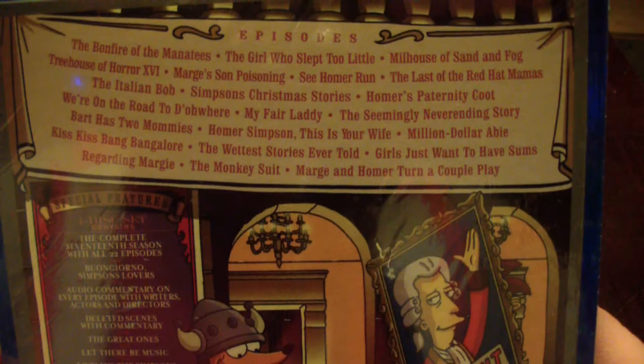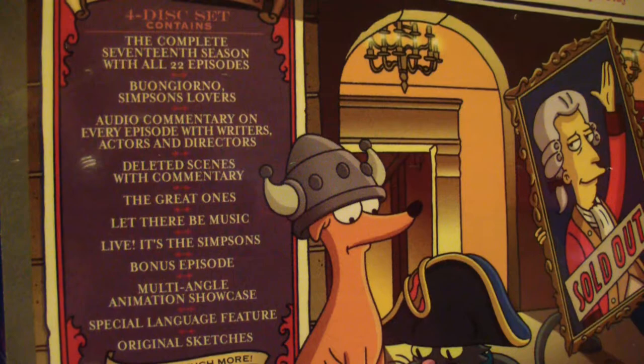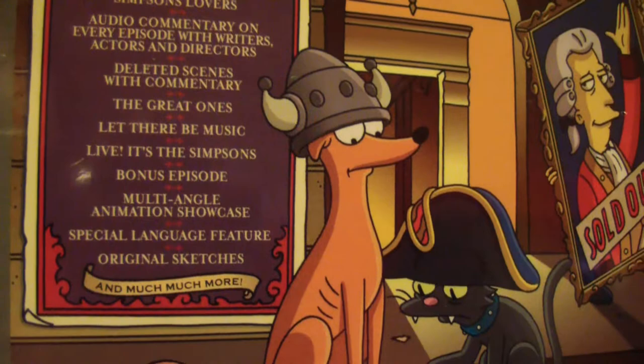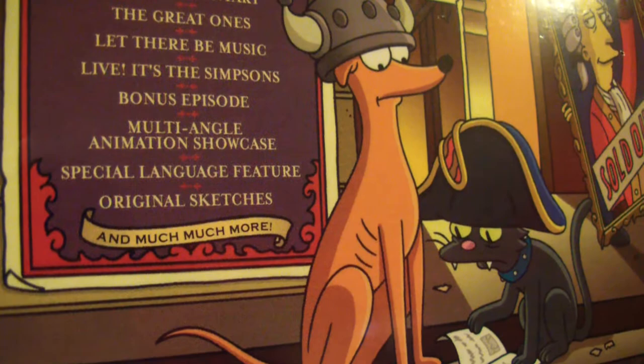Complete 17th season with all 22 episodes. Simpsons lovers audio commentary on every episode with writers, actors, and directors. Deleted scenes with commentary. 'The Great Ones,' 'Let There Be Music Live,' it's the Simpsons bonus episode — what a bonus episode, what could that be? Multi-angle animation showcase, special language features, original sketches, and much much more.